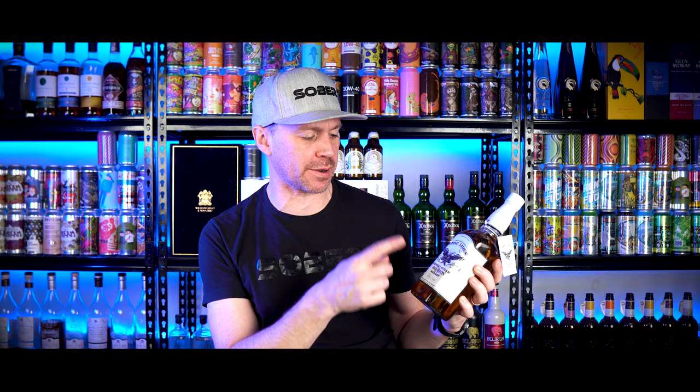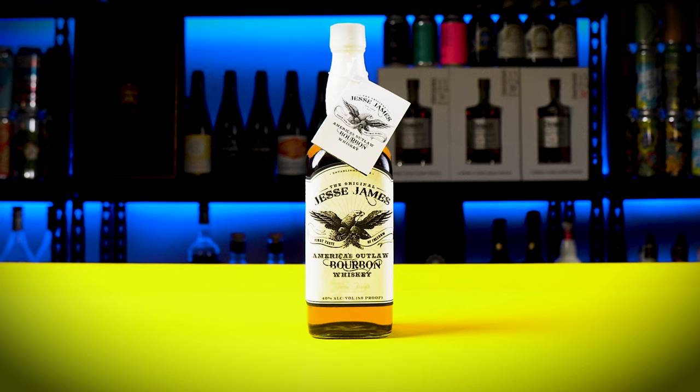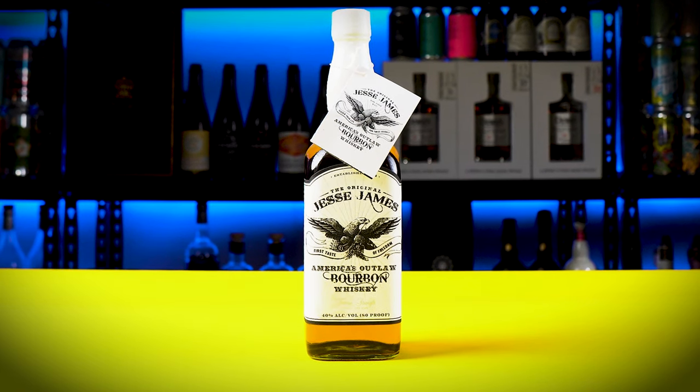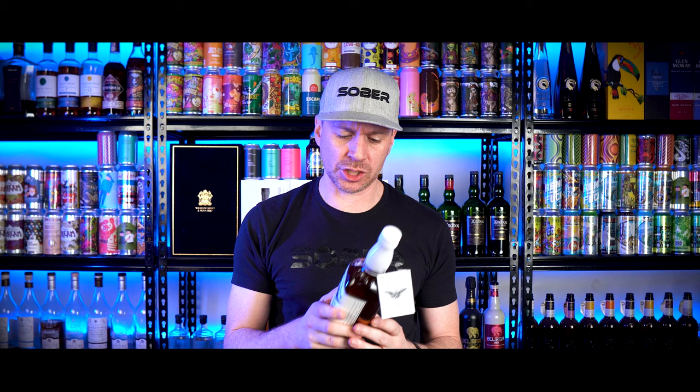What's up everyone, I'm OBG for TastingSales.com, welcome back to another video. Today I have Jesse James the American Outlaw bourbon whiskey. This is owned by Jesse James Dupree — he was the lead singer and guitarist of the Jackyl, a band that was established in 1991.